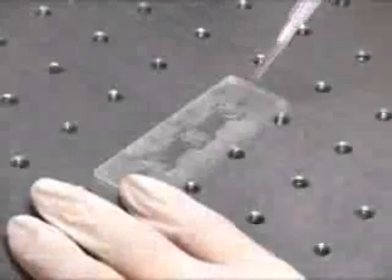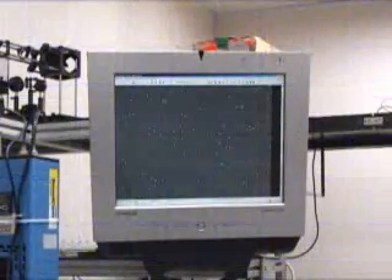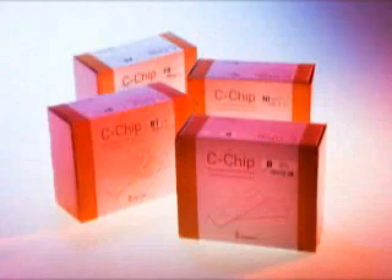Each C-chip has two chambers with a grid pattern imprinted on the chamber, so you can count cells as you do with a glass hemocytometer. And because you don't need a cover slide, it is much easier, faster, and even much more accurate.